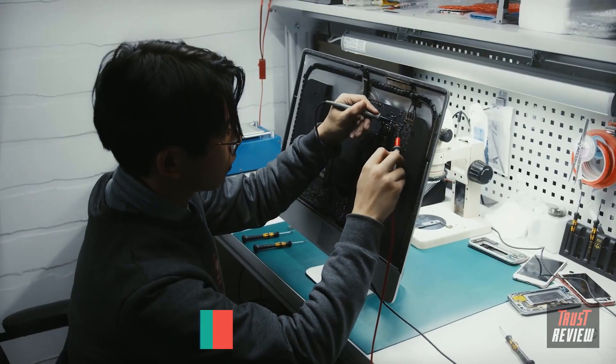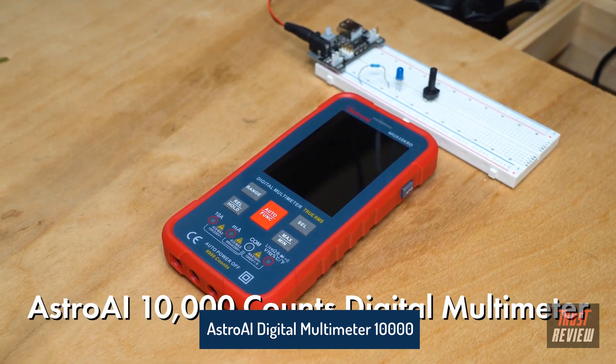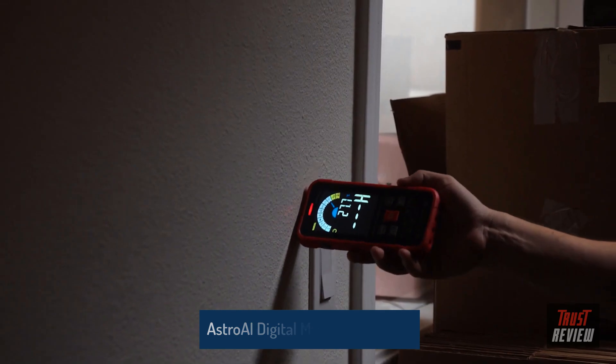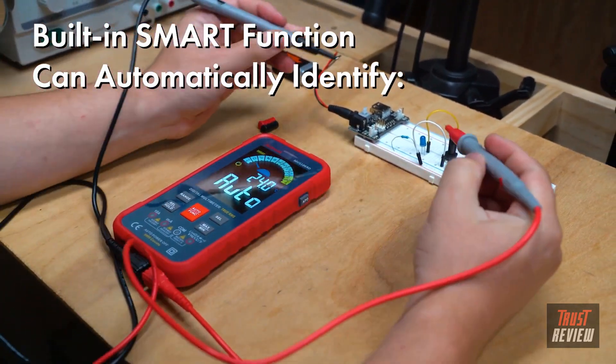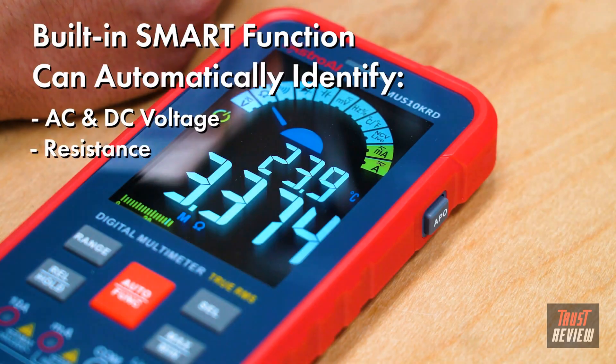Whether you're a professional or a beginner, the Astro AI 10,000 count digital multimeter is the perfect tool for both simple and complex electrical projects. The built-in smart function allows the multimeter to automatically identify if you're measuring AC and DC voltage, resistance, or continuity.